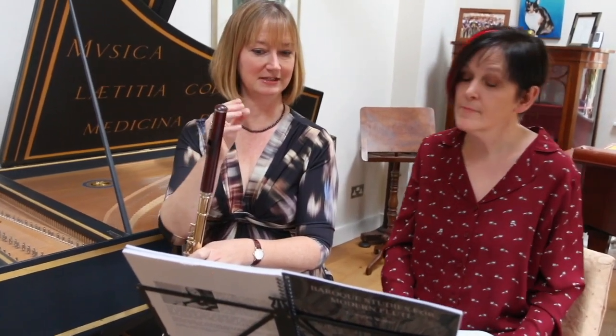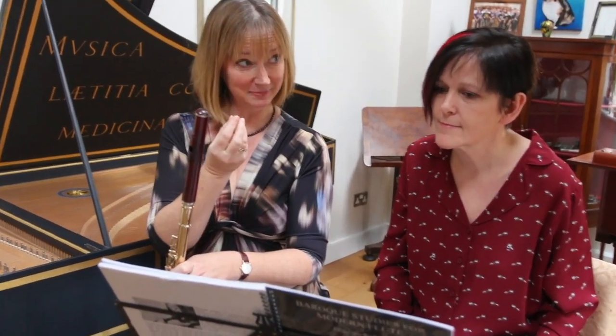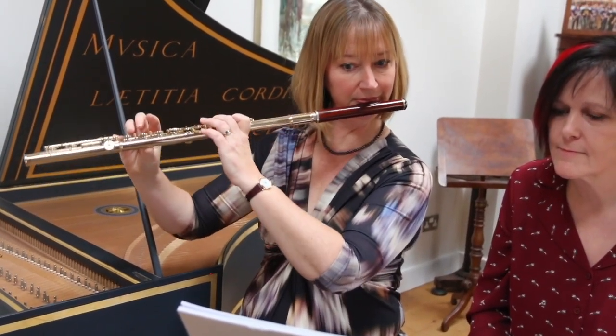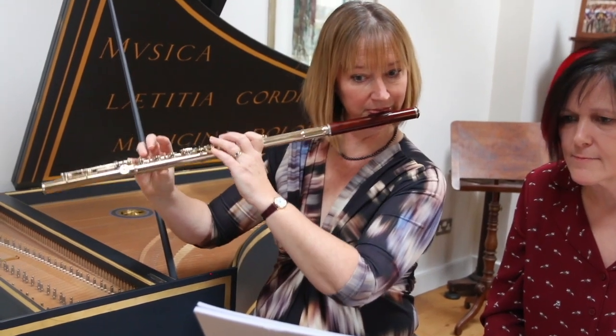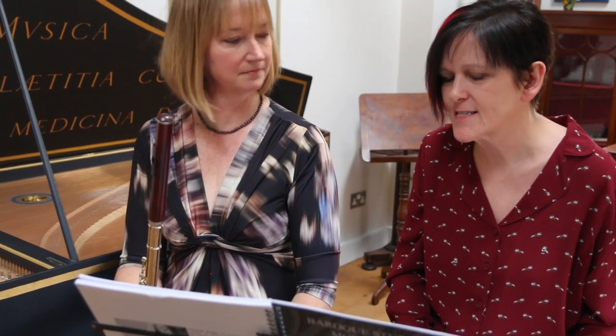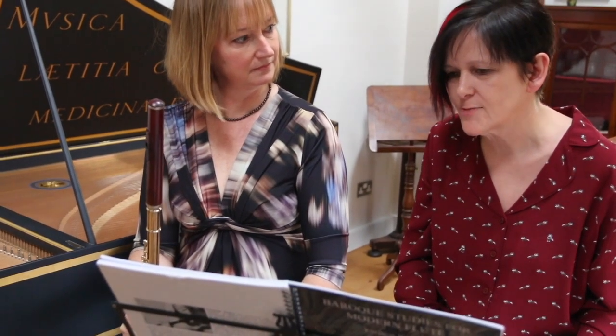That doesn't need a 'di' because it's a little bit too punctuated — it needs more of a 'duh.' It's a really useful thing to have that in an exercise. I know from trying to teach baroque music that...